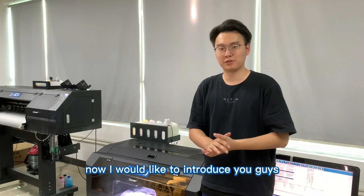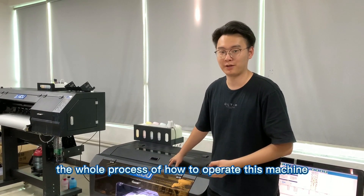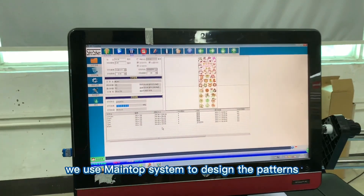Now I would like to introduce the whole process of how to operate this machine. The first step is to use the RIP software system to design the patterns.